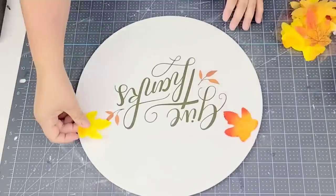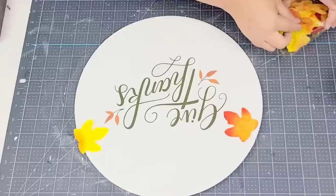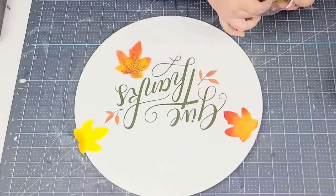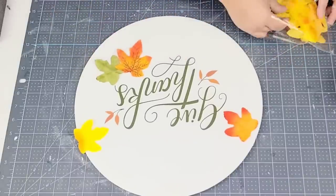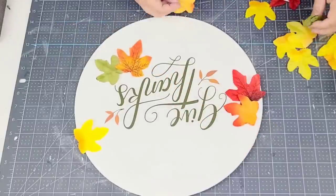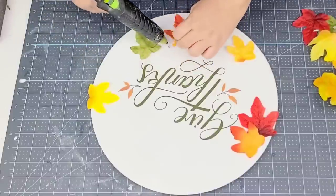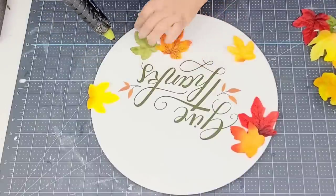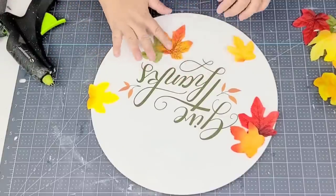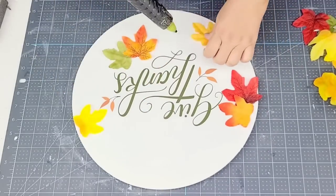I'm going to take these fall leaves — you can find them at Dollar Tree, they come a whole ton in a pack — and start adding them here and there, just dry fitting them. I'm not looking to overwhelm the board with leaves and I'm not going for a specific pattern, just placing them as they look pretty. I'm going to leave the top blank because I'm going to place a bow there. Then hot glue them in place — a little hot glue goes a long way because the leaves are very lightweight.